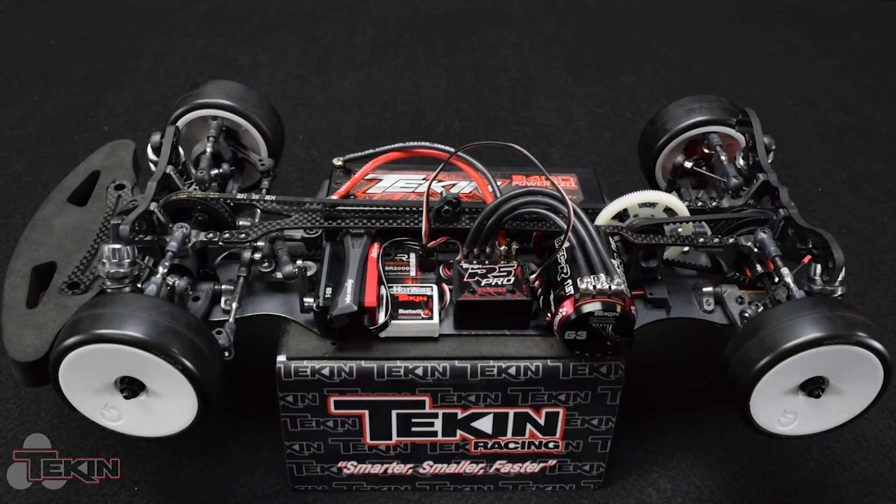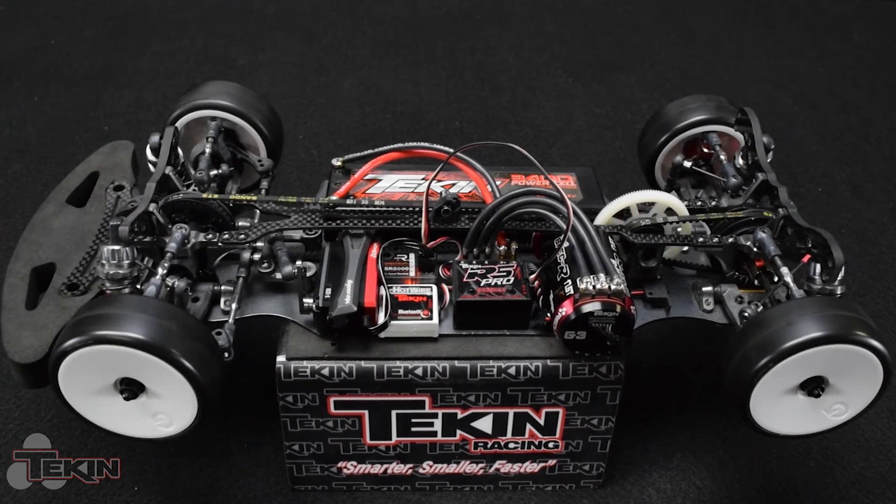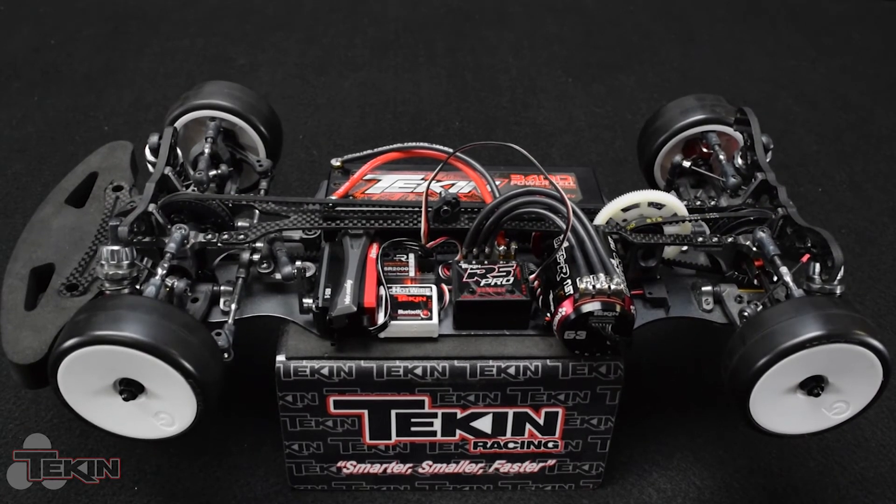We've got the RS Pro easy data port plugged into the auxiliary channel on our receiver and our radio set up with switch D as a three position momentary. Right now I have no drag brake, so you can see it's nice and free rolling. Now if I start clicking up, that's five steps — I've got drag brake now. Go five more — full drag brake is engaged. Now you can go back the other way, back to none.